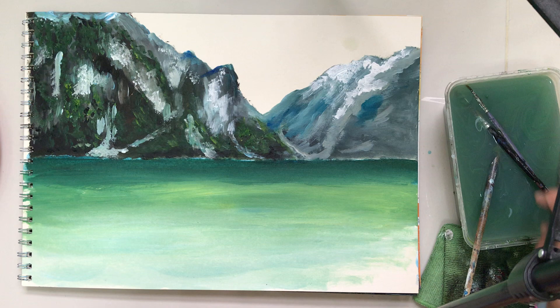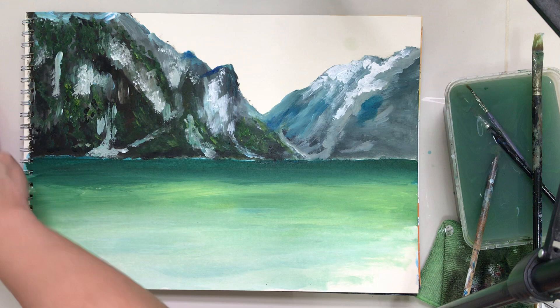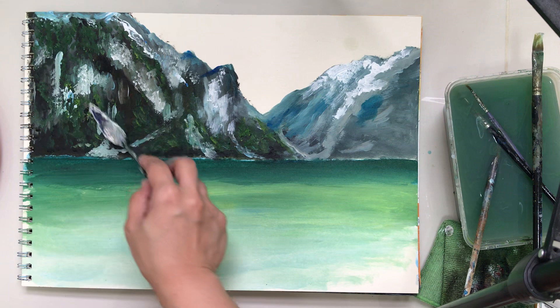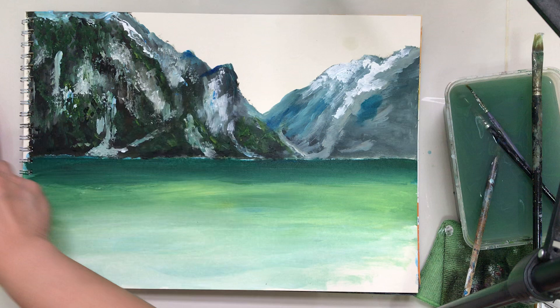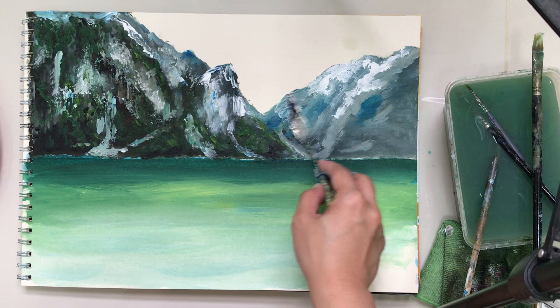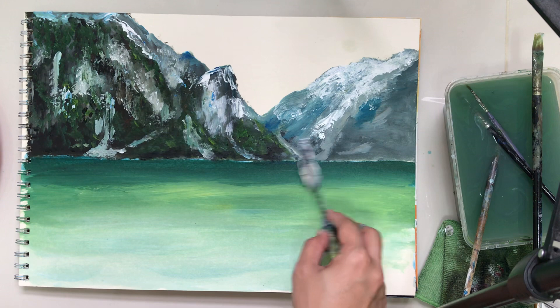Okay, I think we need to use the palette knife now. I'm going to use the back of the palette knife to create some texture on the mountain, dabbing onto my white. No particular pattern is necessary, but you have to make it look natural — meaning you don't really have to control the knife, you just have to go with the direction that it's going.